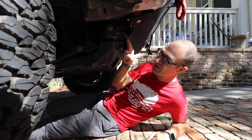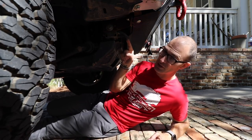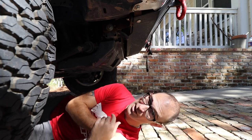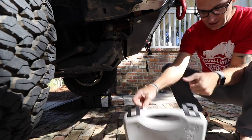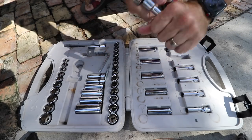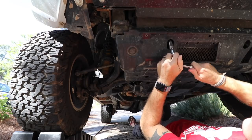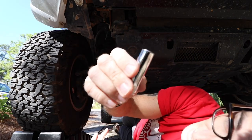By the way — I learned this at Overland Expo — these little hooks at all four corners are not suitable for recovery points. They're actually used to tie the vehicle down when it's being shipped overseas to the States. Now let's find the right bolt size... trying 13... winner winner chicken dinner, it's 13. Correction — it's 12, not 13.